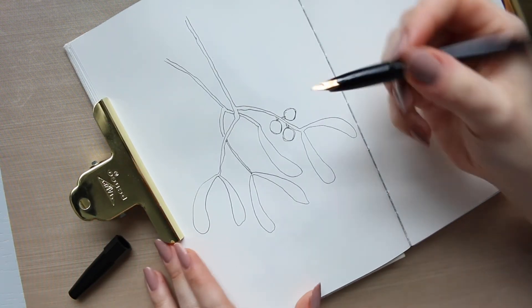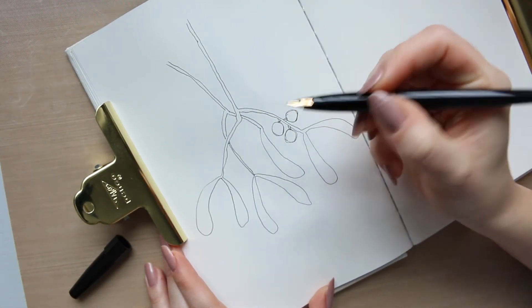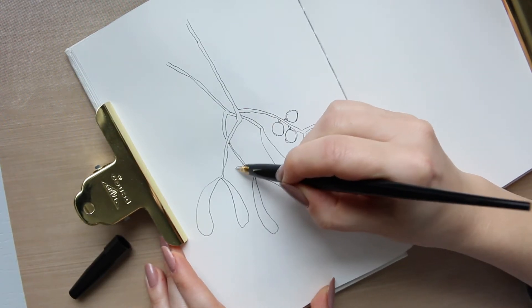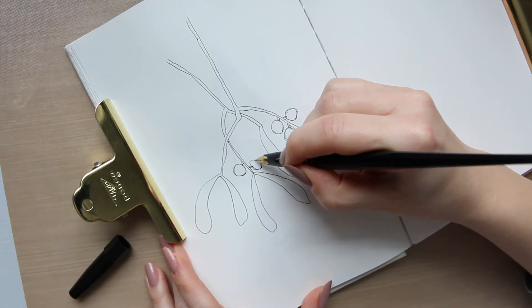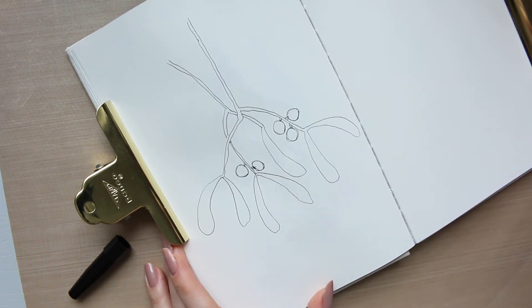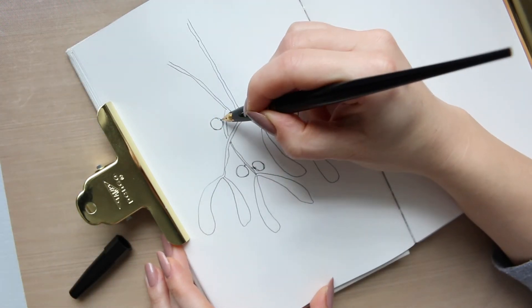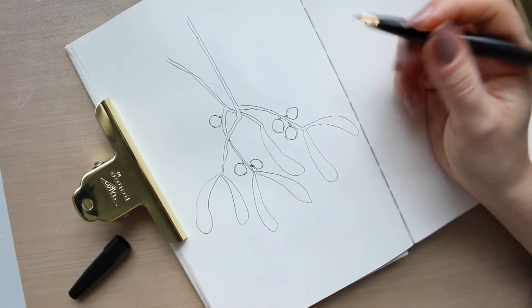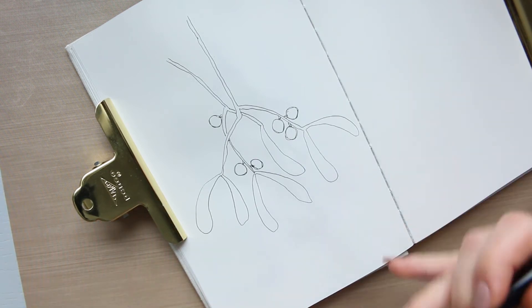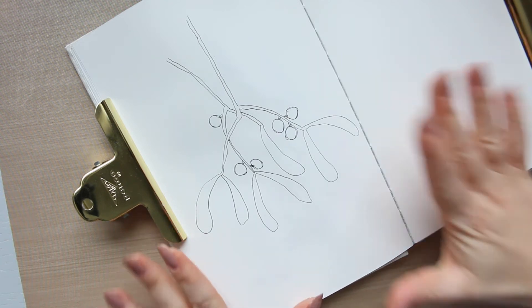These are intertwined — I think that's the word — and just for balance I'm going to add these berries on this side as well, maybe two like that, and I think I'll have one here on its own. So I have three areas of berries. I think visually the number three works really well, so I'm going to leave it at that. You can go as intricate as you want, you can make it as bushy as you want, but I think this is perfect.